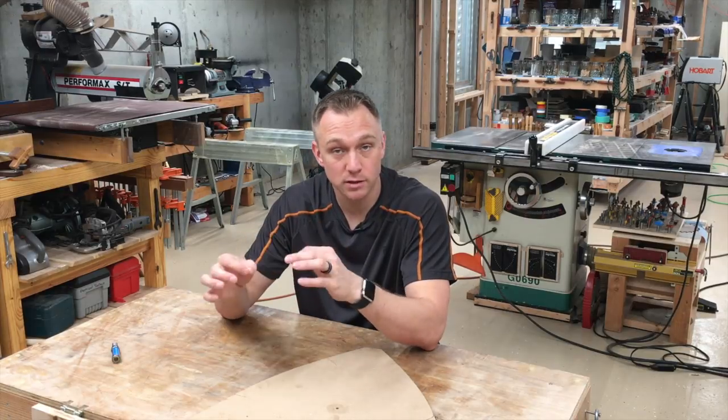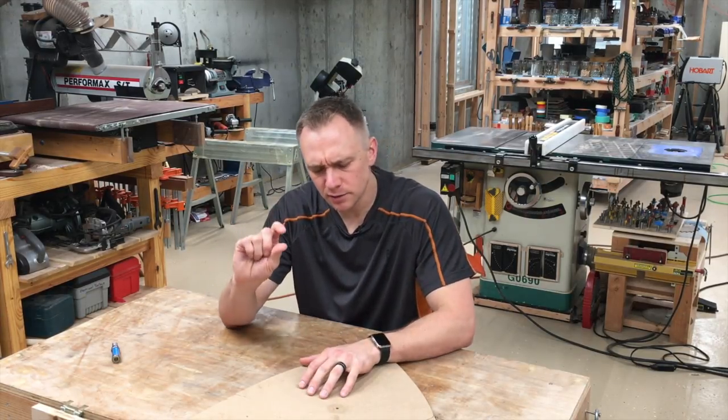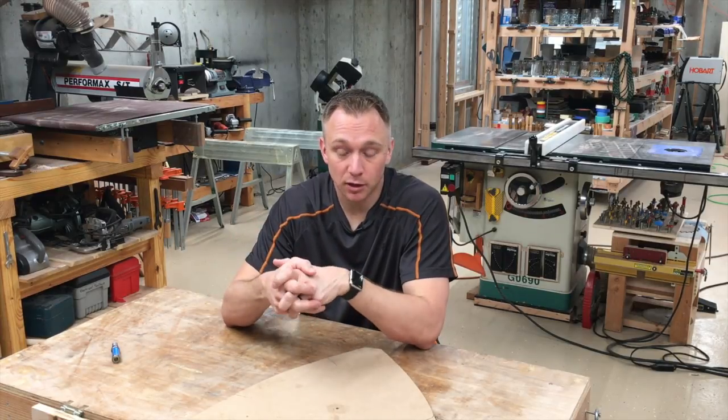I've damaged workpieces trying to wedge them apart if I've used too much tape or too little. And I also don't like how there's just a tiny little bit of play in the tape — it smooshes just a little bit, and the workpiece can tend to move. It's just not the most fun part of template routing.